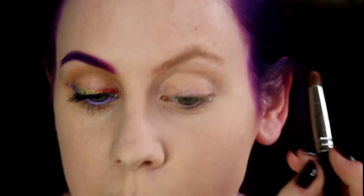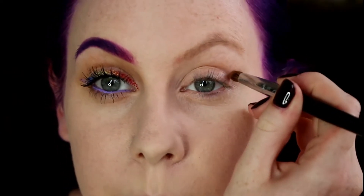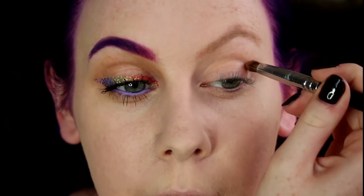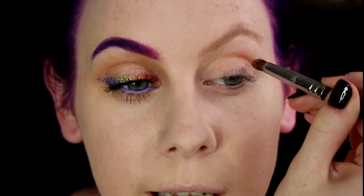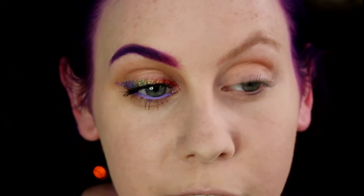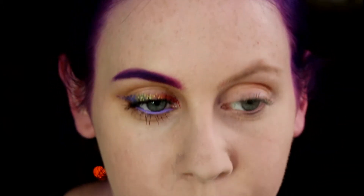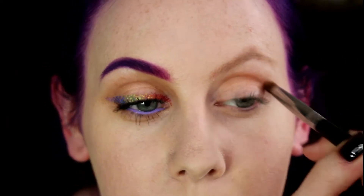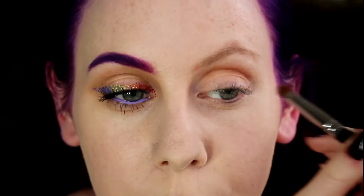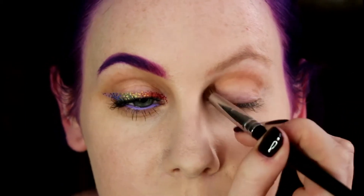First things first, I'm going to take this contour shade from Sleek and just pop that in my crease. I'm going to use a slightly denser pencil brush than usual, just so that it gives me a more intense colour payoff, because we're not really going for any eyeshadow — at least on the eye anyway, obviously in the brown. There's a lot going on, so I figured we could overcompensate and go a bit more intense. So I'm just using this one shade.